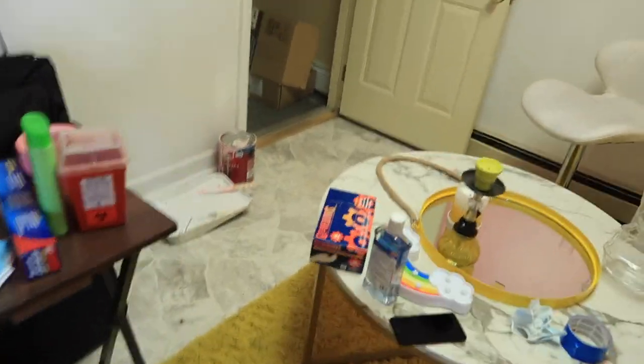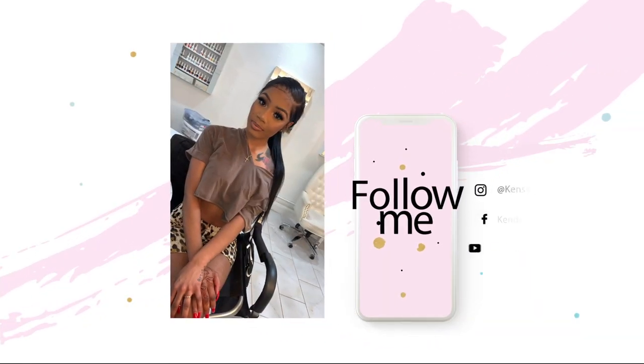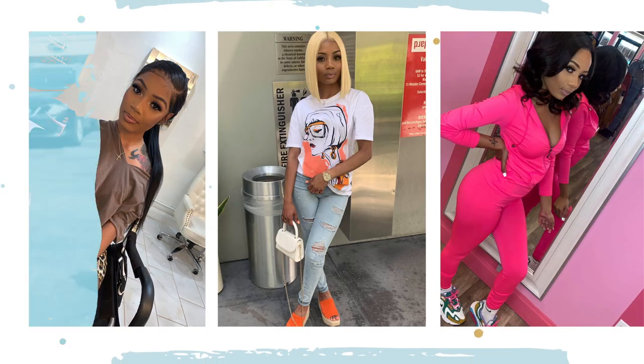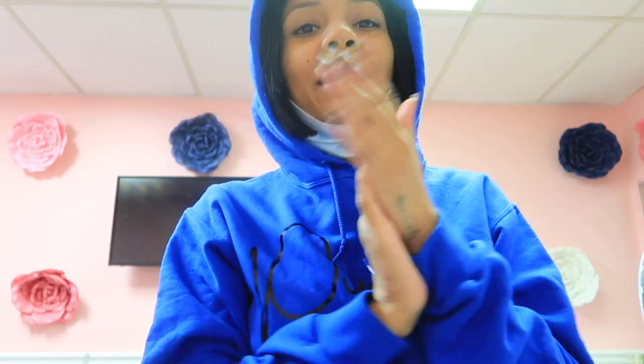It is a mess in here, look at this, oh my goodness. Hey guys, welcome back to another video! If you are new here, don't forget to follow me on Instagram at kenziekn3sisy underscore — I'll have that right here for you guys. Don't forget to follow, don't forget to subscribe, and if you're not new, thanks for coming back, thanks for supporting me.